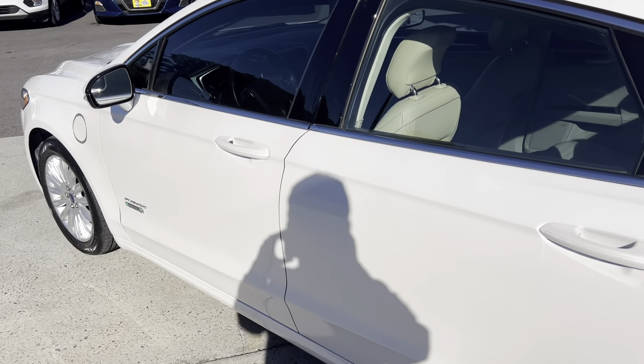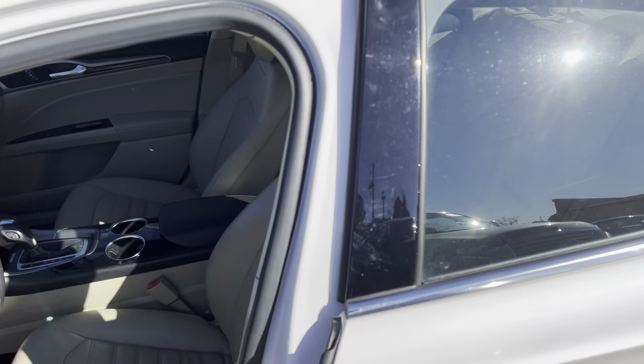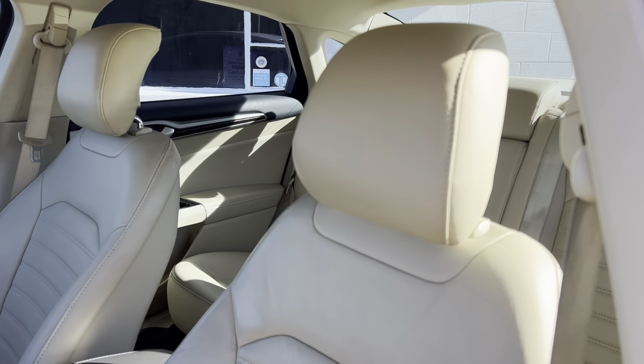We've got low miles on this thing and just two previous owners. This thing's really, really nice. Let's go ahead and jump in and take a look here.